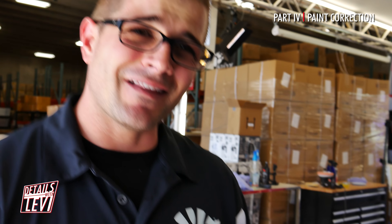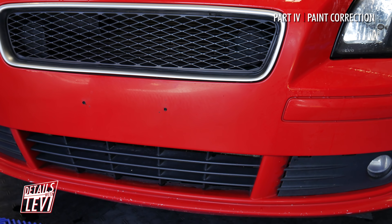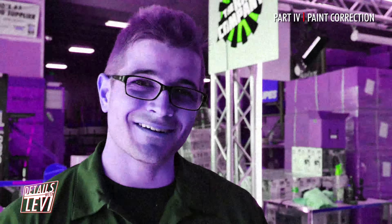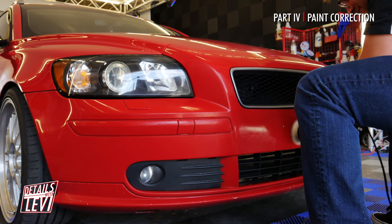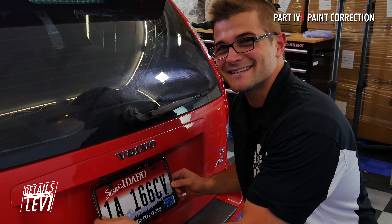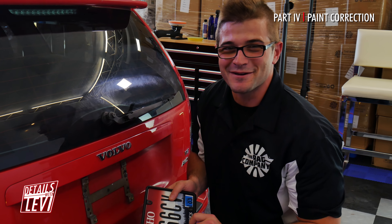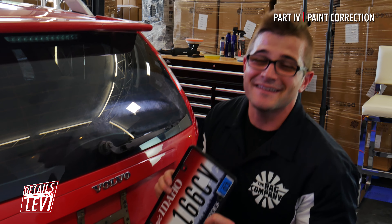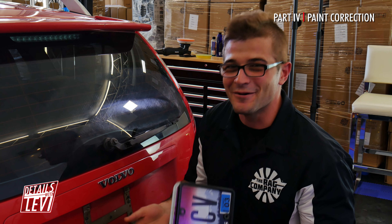Every once in a while we get a nice person leaving a comment on our videos to let us know that we didn't take off the license plates — and hopefully this makes you happy because today we took off the license plates. I'm going to extend it a little further and remove the rear license plate for you guys as well. So hopefully this is making you guys really happy — we removed both license plates.